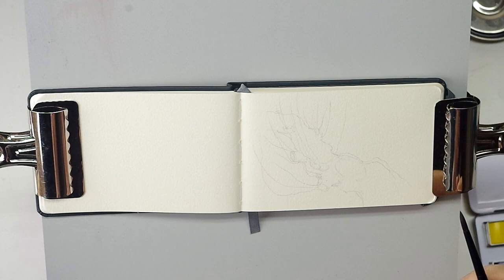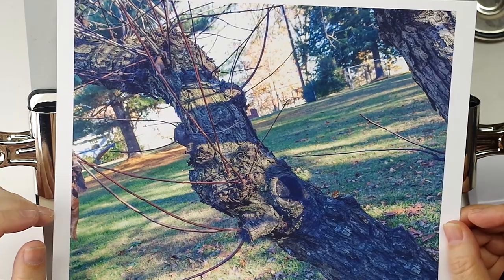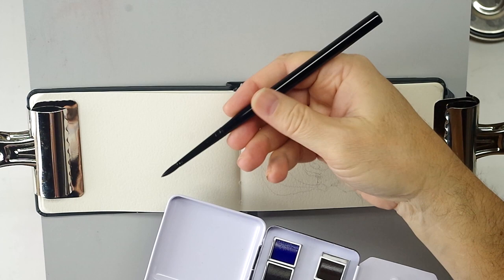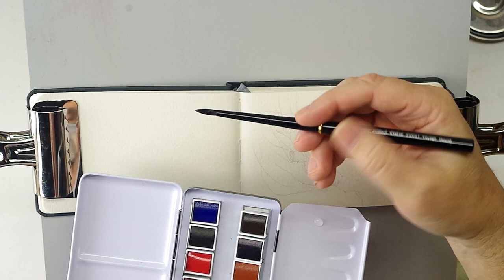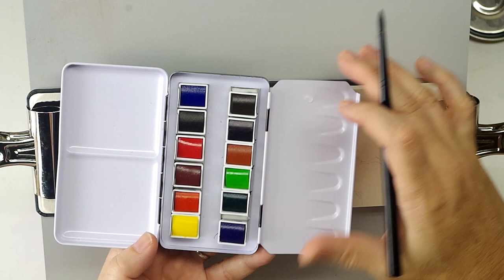My light was failing today so I went outside and took a picture. This is a gnarly limb on an ornamental plum I have outside, and since the light's failing I'm just going to pretend as if I'm outside painting. I've quickly sketched out the limb here. I'm using my travel brush and my Sennelier pocket sketch box of paints — this is going to be the first time using these.